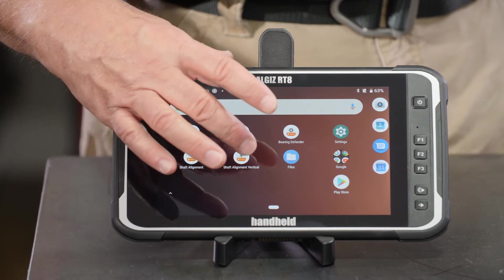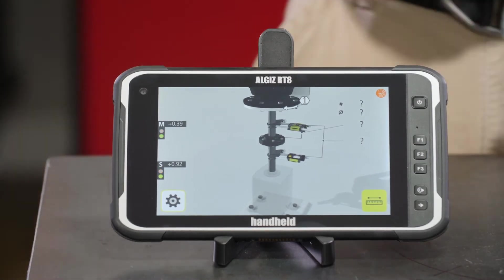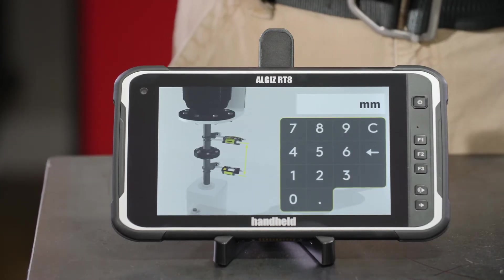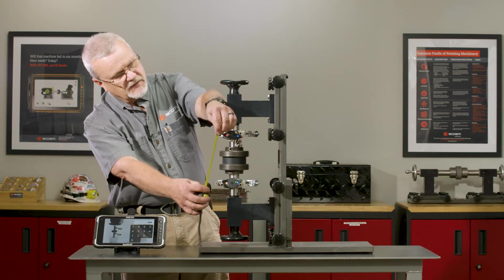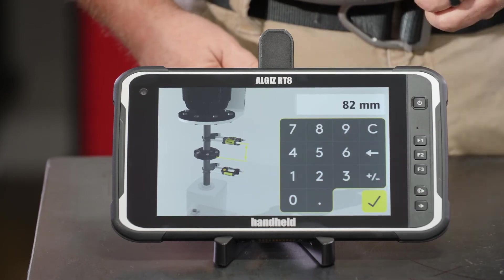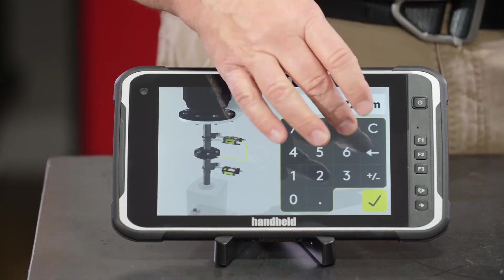I'm going to go into the vertical shaft alignment application. We've got green lights here so we know our sensors are paired and seeing each other. Going into our measurements, the first thing we need to put in is the distance from the stationary to the movable sensors — in this case 164 millimeters. It also wants the distance from the M sensor to the center of the coupling, which I'll estimate at about 90 millimeters.